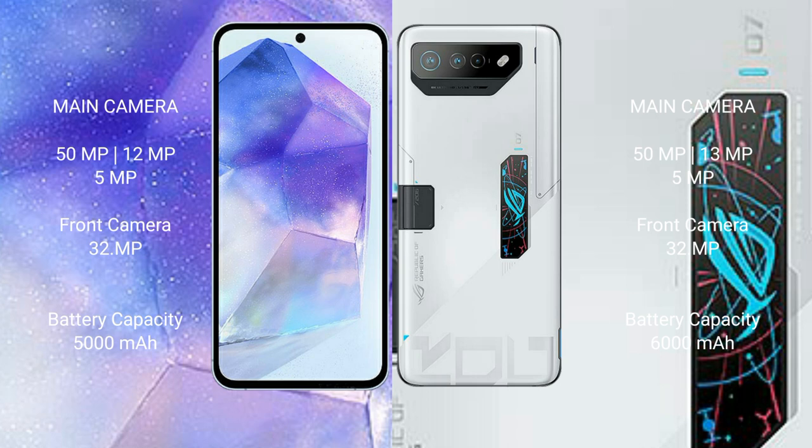The Samsung Galaxy A55 has a 5000mAh battery with 25W fast charging support. The Asus ROG Phone 7 Ultimate has a 6000mAh battery with 65W fast charging support.